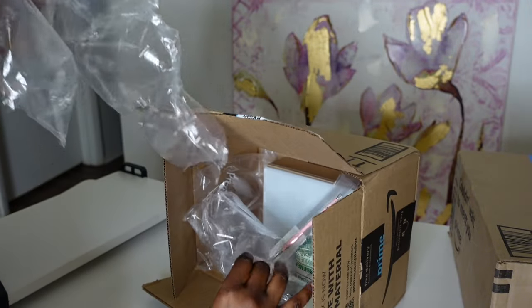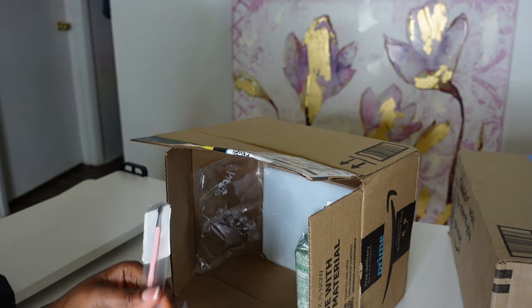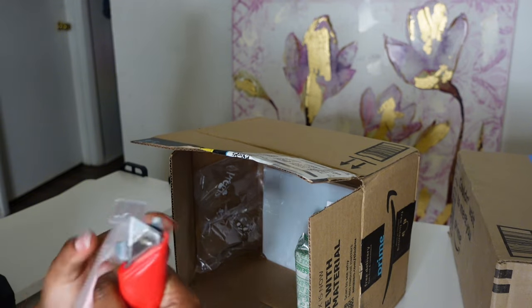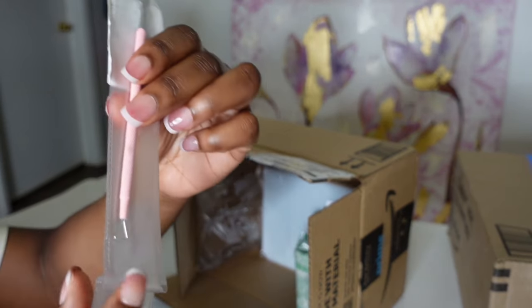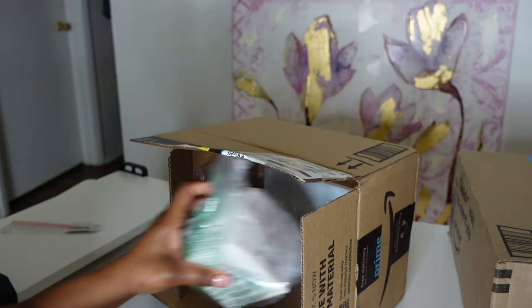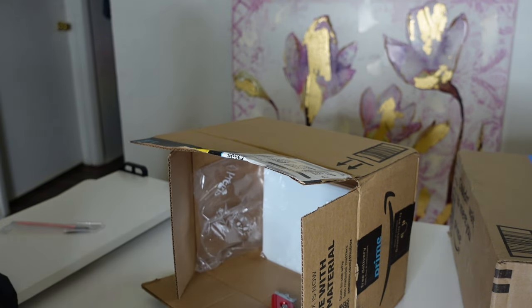So this is the first package. In this package we have a cuticle pusher, but we're gonna use this as a scratch-off tool. And then there's a desk mini vacuum.